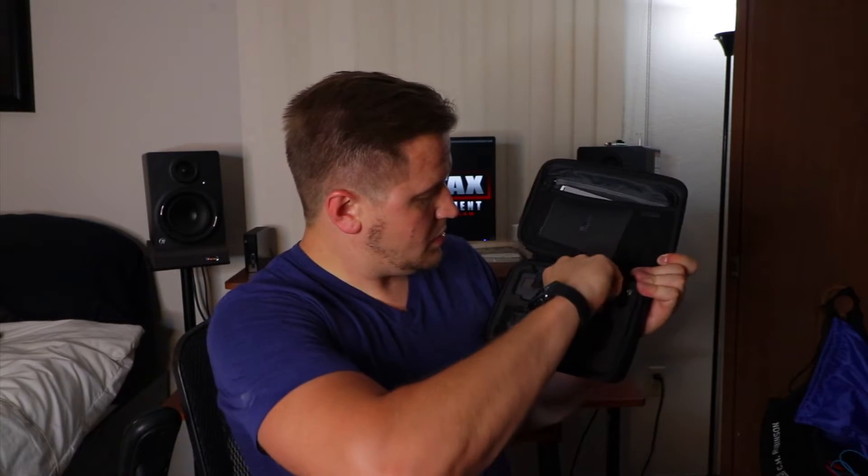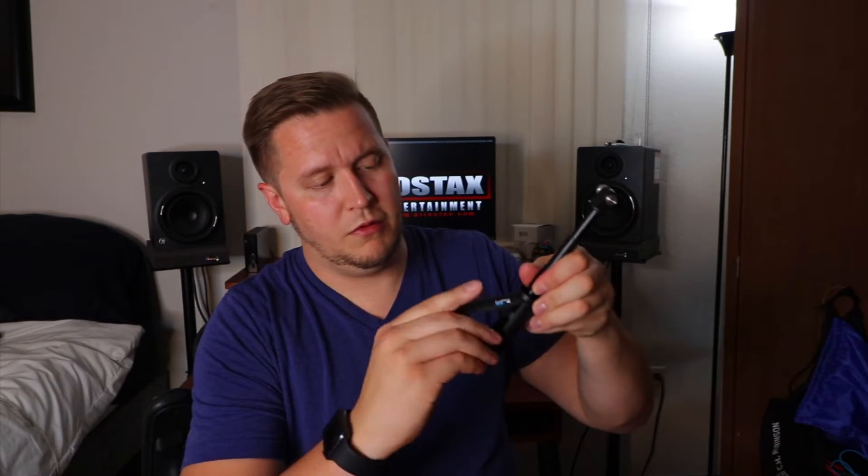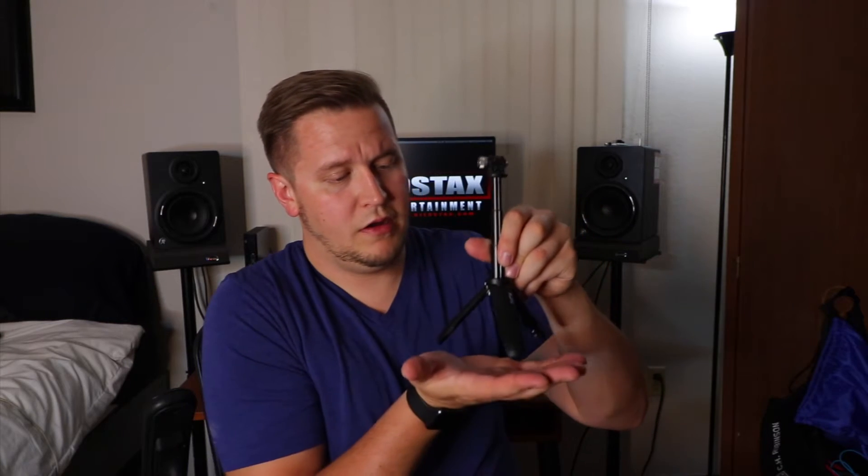Right off the bat, the case is very durable. Inside we've got the GoPro and this little shorty stick thing — this thing's actually pretty sweet. It extends like this and it also doubles as a little mini tripod, so you mount your GoPro on there and boom, you've got a little mini tripod. There's also a USB cable. I'm not gonna do a full review since there are tons of GoPro reviews on YouTube already. It even comes with a 16 gigabyte SD card — you really cannot beat this for the price.